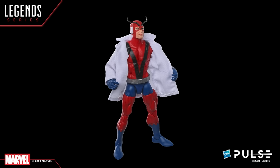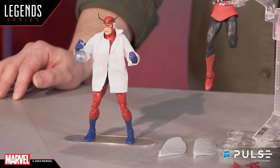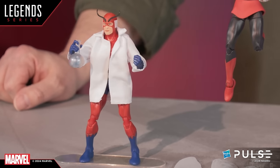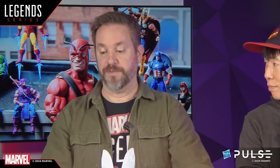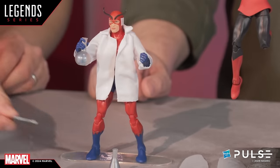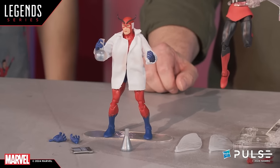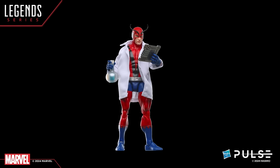We're souping up this offering with some accessories that certain people are really going to like — it's something we don't do often, but when we do, it's very impressive. He's got our first normal-scale lab coat. We did a fabric coat a couple of years ago for a Beast figure, which was very supersized, but this is a normal-scale one you can use for Hank, for Bruce, or any of your other scientist-type characters down the line. He will also come with some lab gear: an Erlenmeyer flask, a volumetric flask, some sort of tech pad, and alternate hands. It's a nice little extra addition.